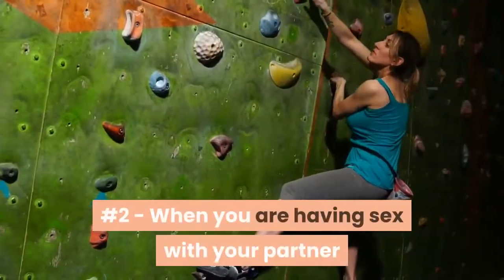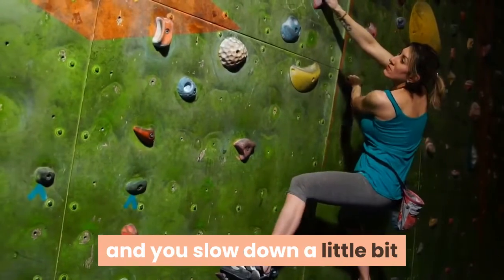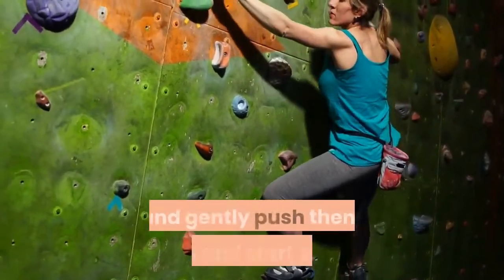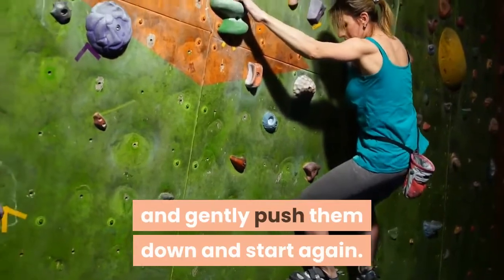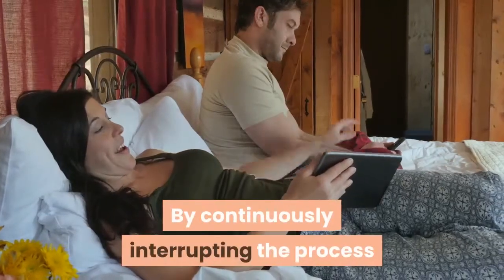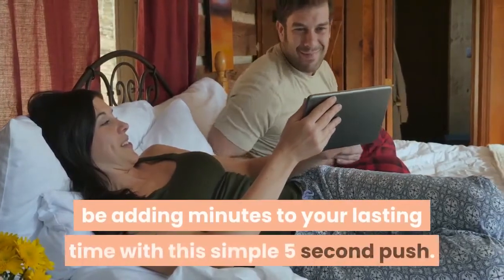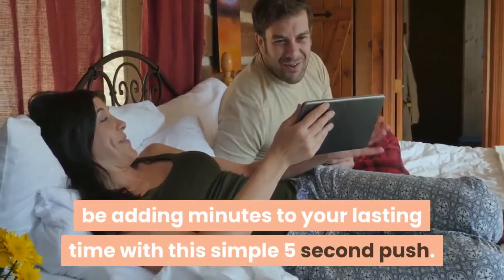Number 2 — When you are having sex with your partner and you slow down a little bit or change positions, grab your testicles and gently push them down and start again. By continuously interrupting the process of ejaculation, you will systematically be adding minutes to your lasting time with this simple 5-second push.